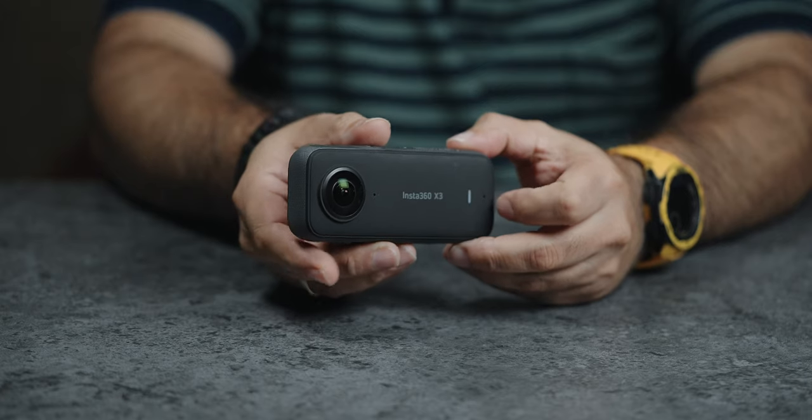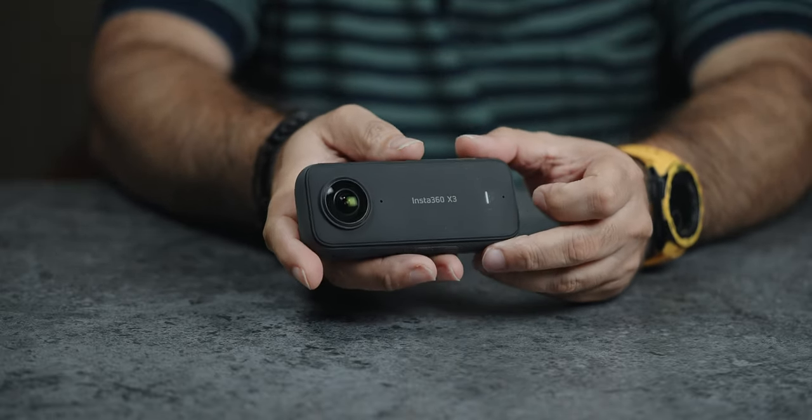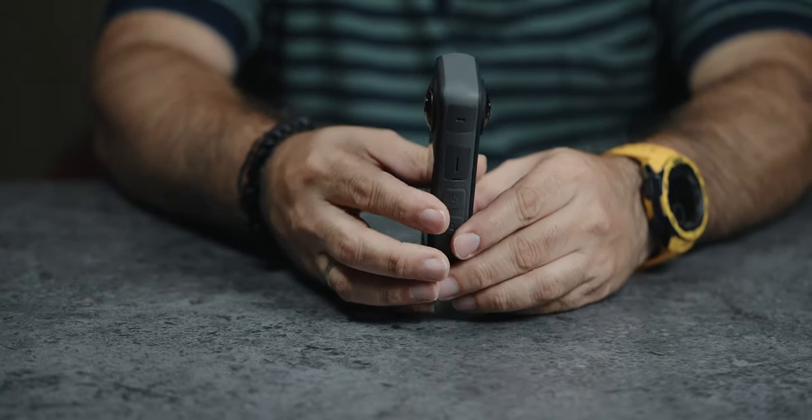You can edit clips in the Insta360 app and export them to use anywhere. This is the new Insta360 X3 and I will be making more videos about it. You can follow me on YouTube and Instagram Reels. If you want to buy this product, the price is about 45,000 rupees and the link is in the video description.